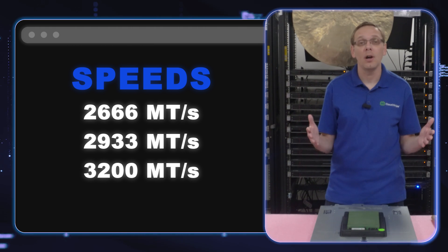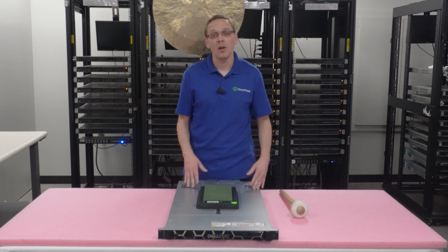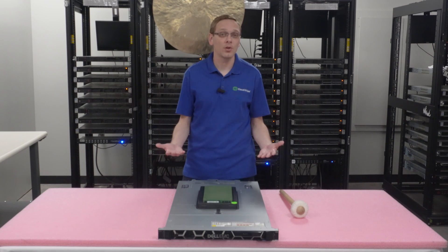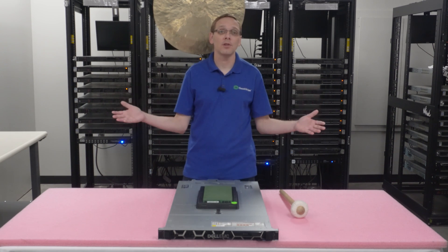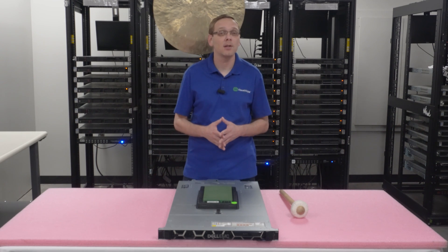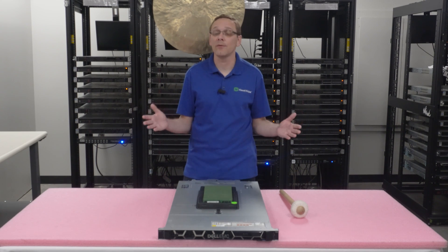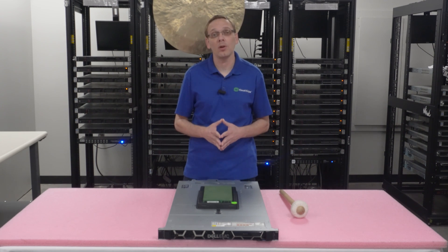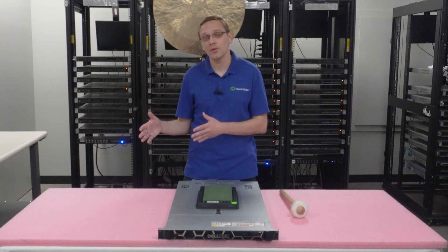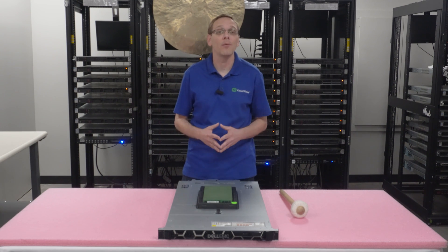We did play around this morning just to test it out and we put in some 2133s and some 2400s, and both of them worked just fine. I can't say this across the board for every single CPU out there — we did try it with Silvers and with Golds, but didn't get to test with Platinums because we were on a time crunch. So if you're looking to save a little bit and not pay for the faster speed, you can go with the 2133 or the 2400.